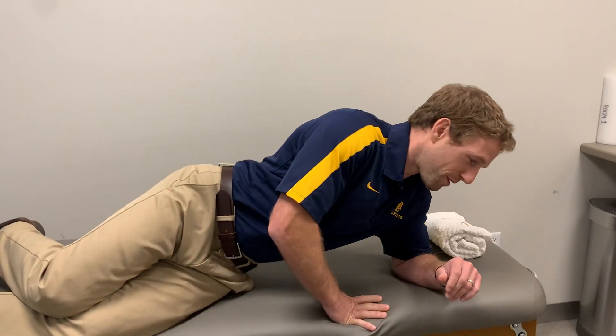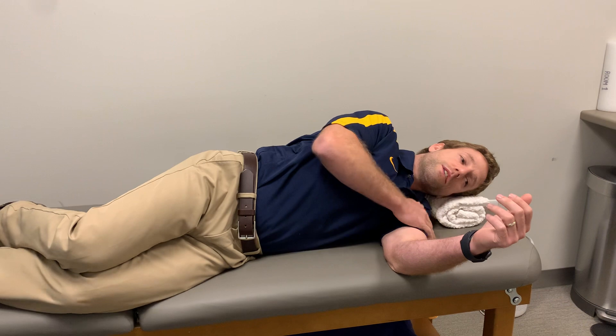This is a neck stability exercise performed laying on your side. I usually use folded up towels and I want the head to be in somewhat of a neutral position. To get the shoulder out of the way, I take that arm in front, and the other hand can rest on top of it or rest on the hip.